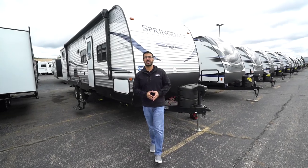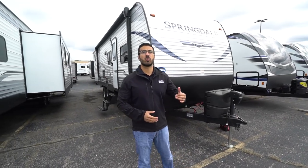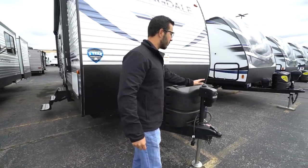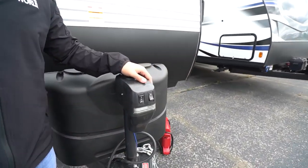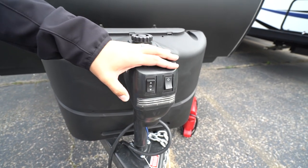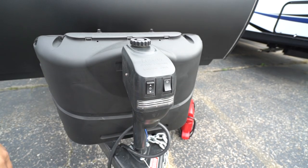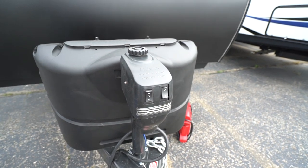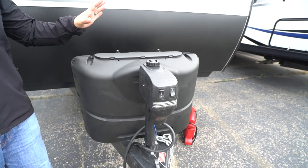Now let's take a look at some of the outside features on the 2020 Keystone Springdale 298BH. Right up front, this one comes with a power tongue jack, which makes it a lot easier to connect and disconnect from your tow vehicle. Just flip the rocker switch to raise and lower the tongue. There's also a light for added visibility at night, and in the rare event the motor fails, there is a manual override so you're not stuck at your campsite.